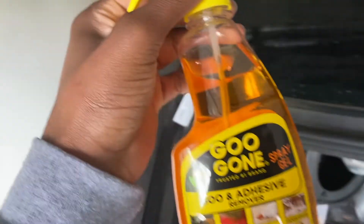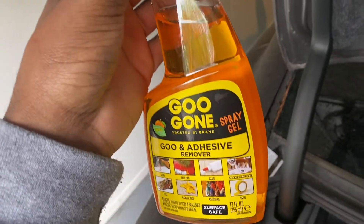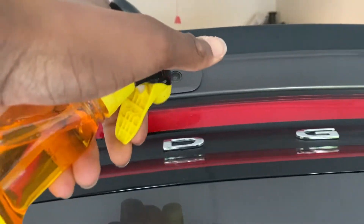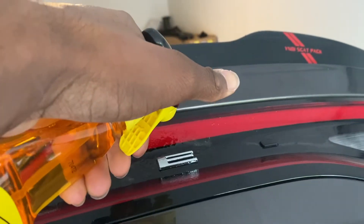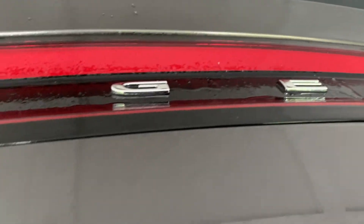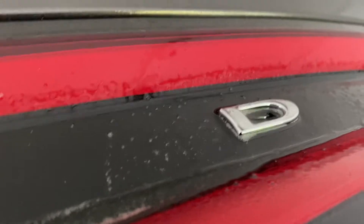We'll grab the Goo Gone right here — you can get this at Walmart, it's like five dollars, real cheap. And you just kind of spray it on here and let it soak. You don't have to wait long, but usually I'll wait about a good minute or two. After that, it'll go ahead and just kind of get all the adhesive behind it loosened up.